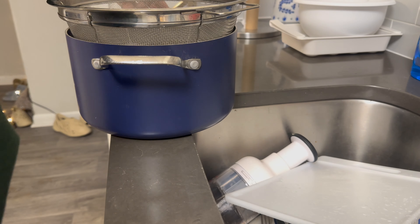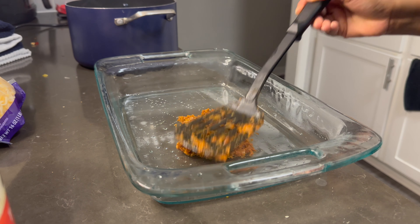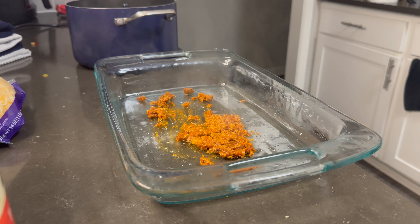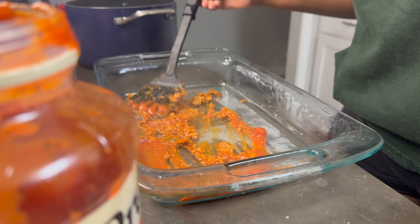After that I drained my lasagna noodles and put cold water in to stop the cooking process and to keep them cool when I have to pick them up. At the bottom of the pan I put the veggie griller crumbles and then added a little extra sauce before starting to assemble the lasagna.